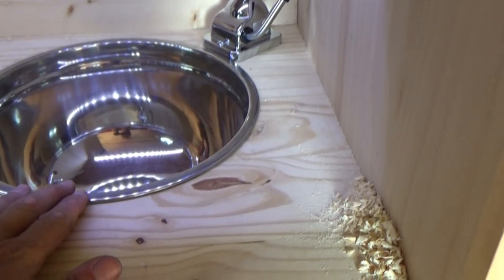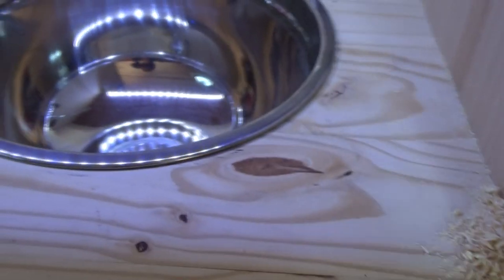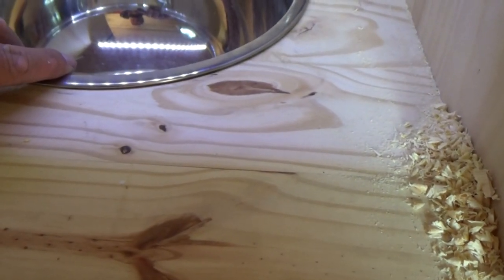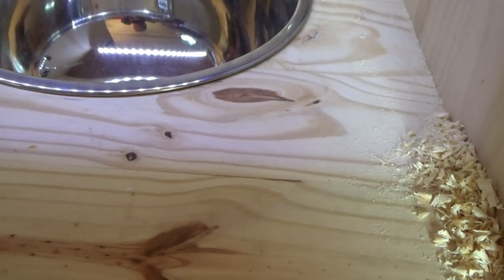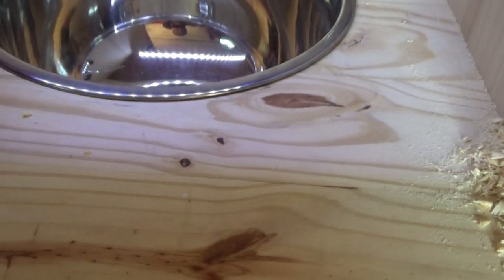It's a real sink. It does come with clips on the underside where you can clip it together so it doesn't jiggle around. But once I finish and poly this top, I'm going to put a bed of silicone and basically just rest it in place and seal it up, and then it shouldn't move anymore.